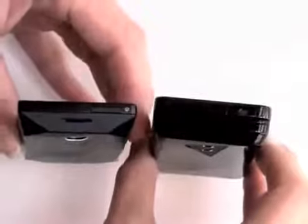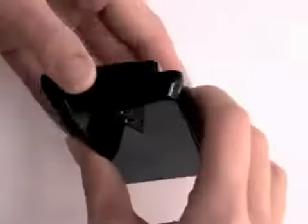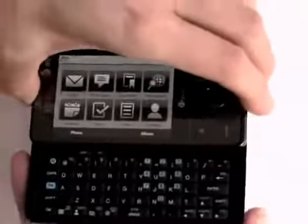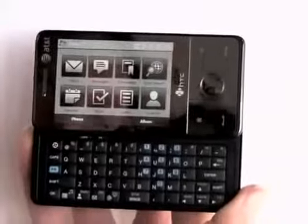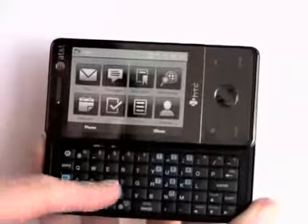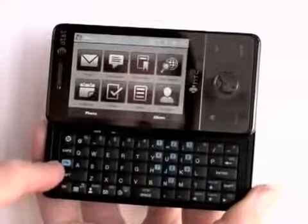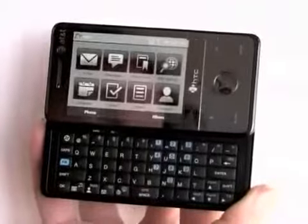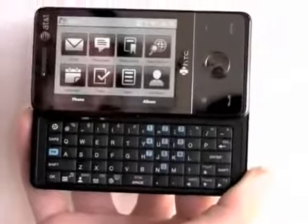In terms of thickness, the keyboard adds a bit. Unlike the Sprint version and the European version, there is no dedicated number row up here. AT&T decided to go with the embedded number pad, so you're going to have to hit that function key first before hitting a number. A little annoying for dialing numbers in, and a little less easy to enter things like masked password fields that use numbers.